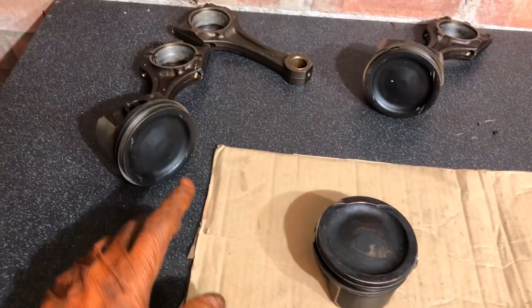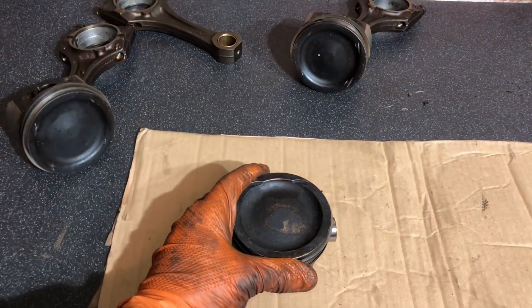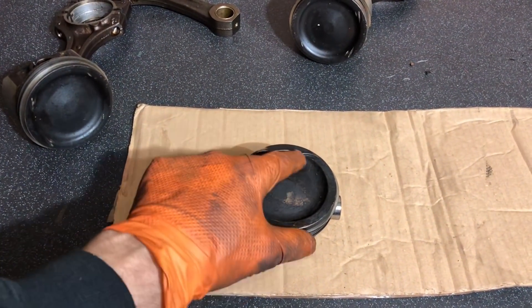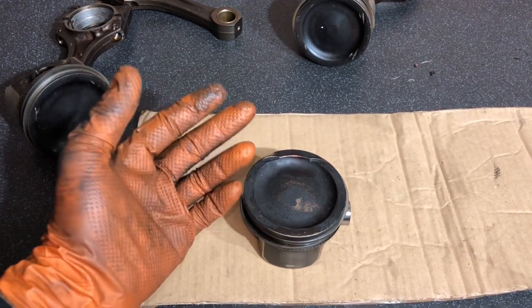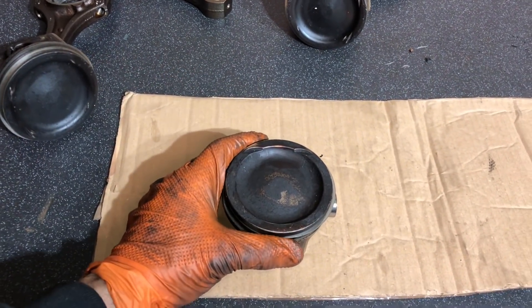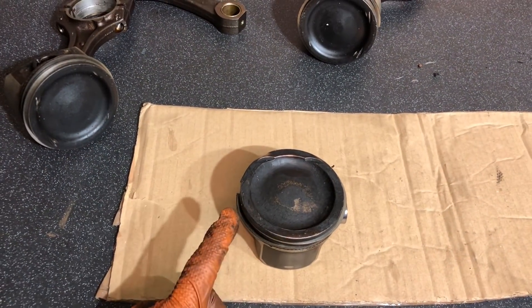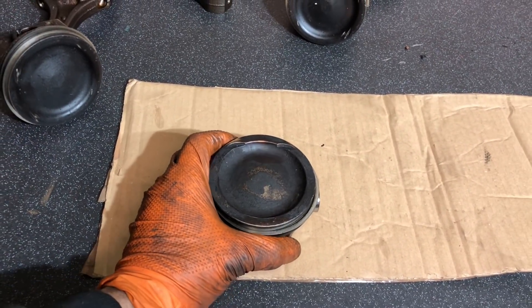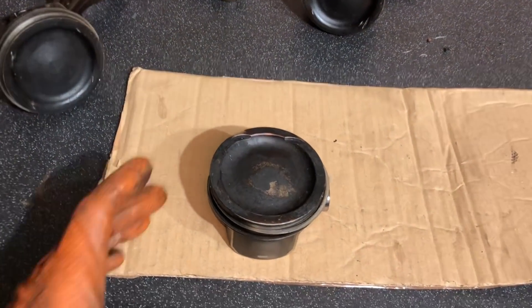We've got various pistons here — this is a cast piston and this is a forged piston. I'm going to clean these up and show you exactly how I do it. First, I'm going to do a general cleaning that most people will want to do — get all the carbon buildup off the pistons, which causes issues with compression ratios. Then I'll show you how to get the piston tops super polished and clean, which stops carbon buildup in the future and keeps overall healthier engines.